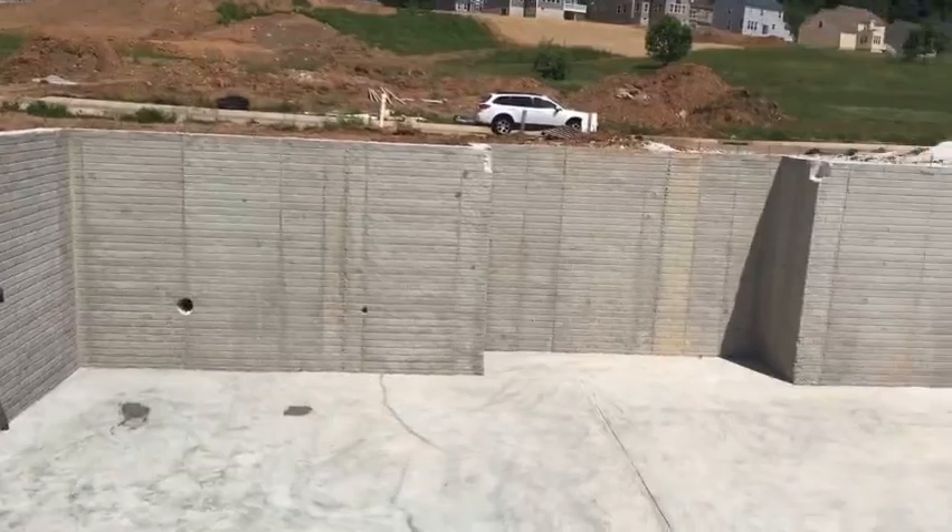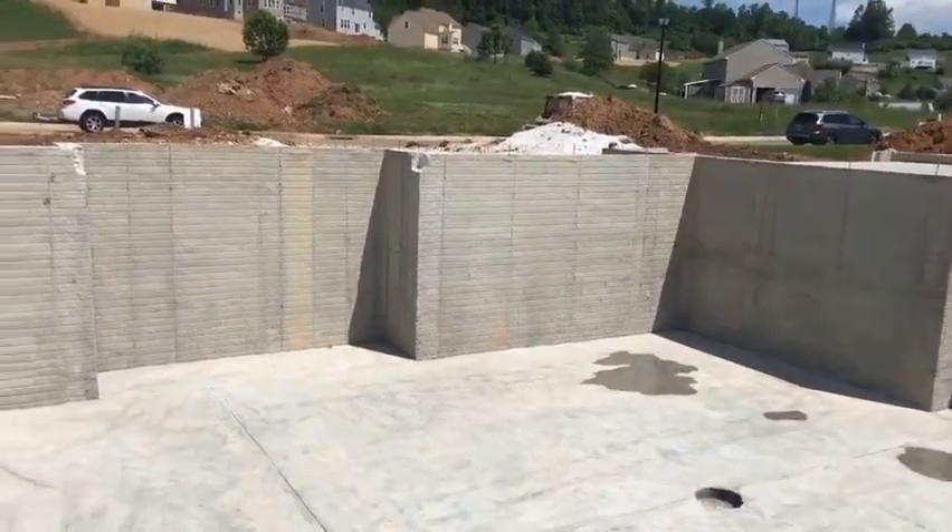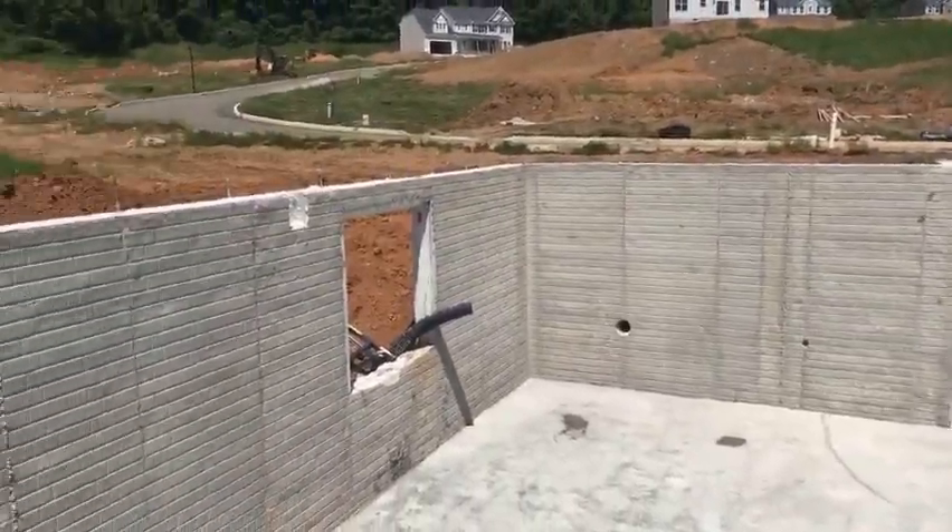After the concrete has been poured and allowed some time to cure inside the forms, it'll continue to cure as we take the forms off. You can see it's a nice solid concrete foundation now — a solid concrete wall. Congratulations, this is now your new home foundation.